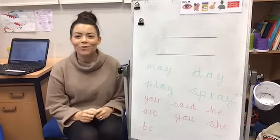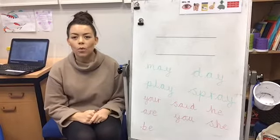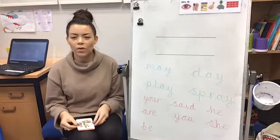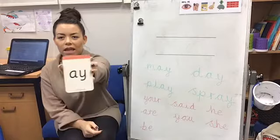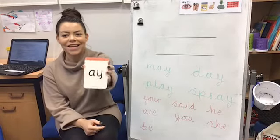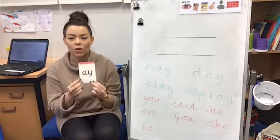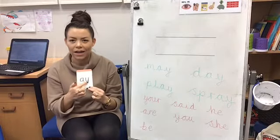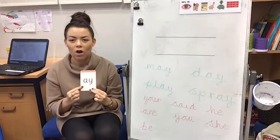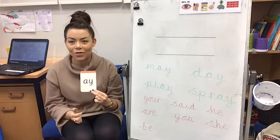Hello and welcome to Phonics with Mrs Kirby. We're going to be learning a new sound today. Our sound is this one — can anybody remember what it is? Yes, it's A. We've got two letters, an A and a Y, but together they're special friends, they're a digraph. They make an A sound.